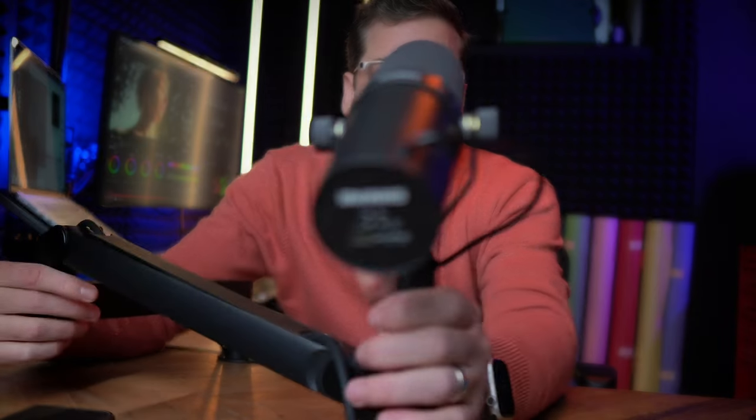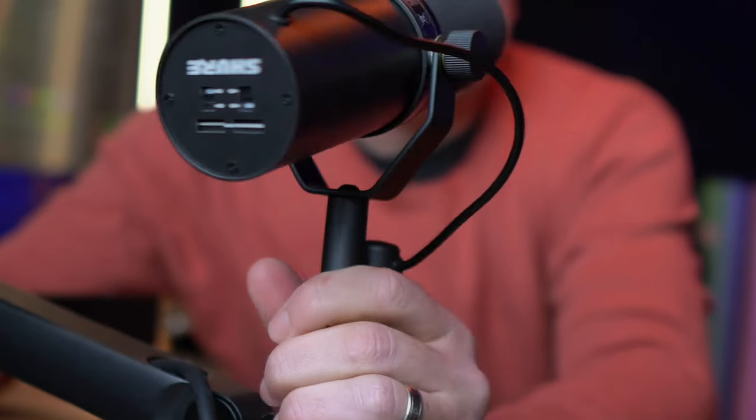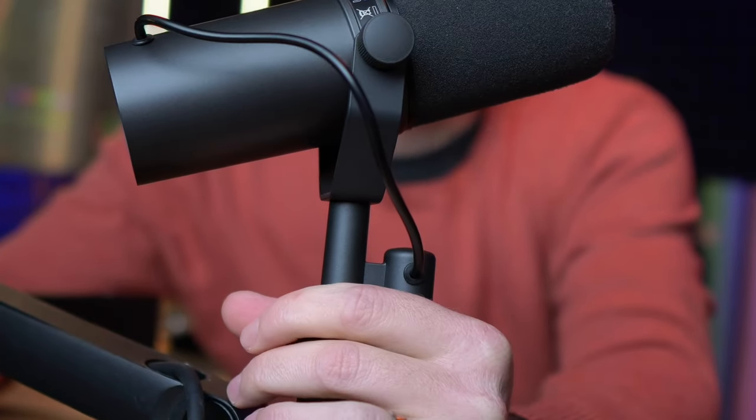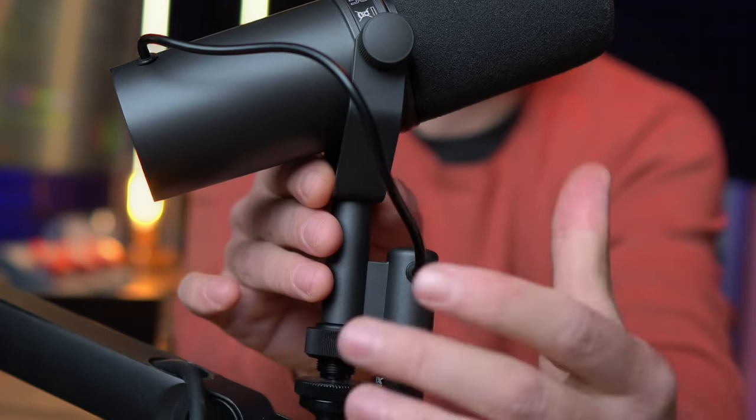The first comes from the microphone. If we look at it, you can see that 'Shure' is upside down, so we're going to fix that. You can also see these wires here — this is just unacceptable. We can't be seeing these wires.